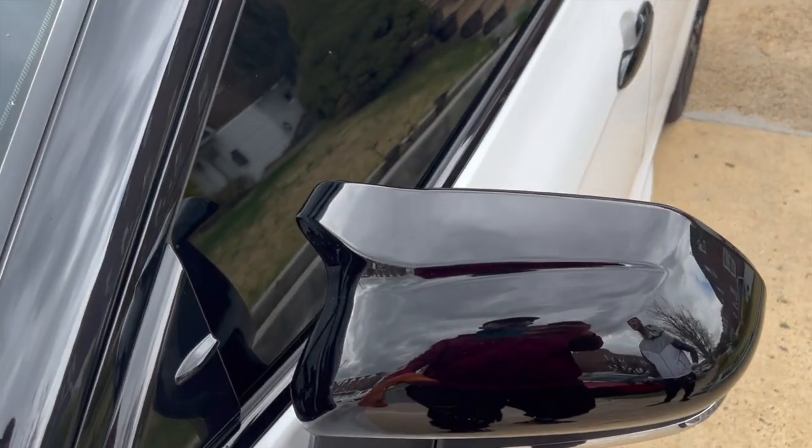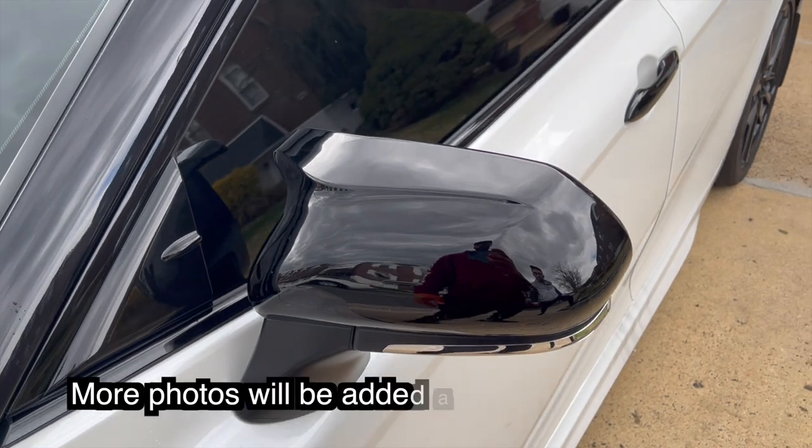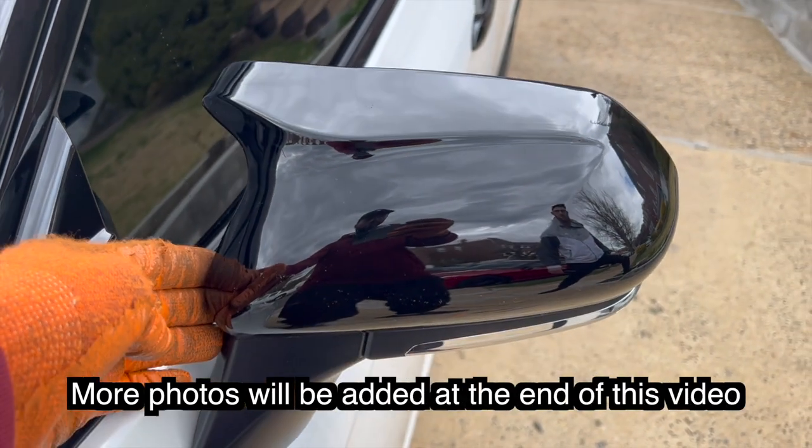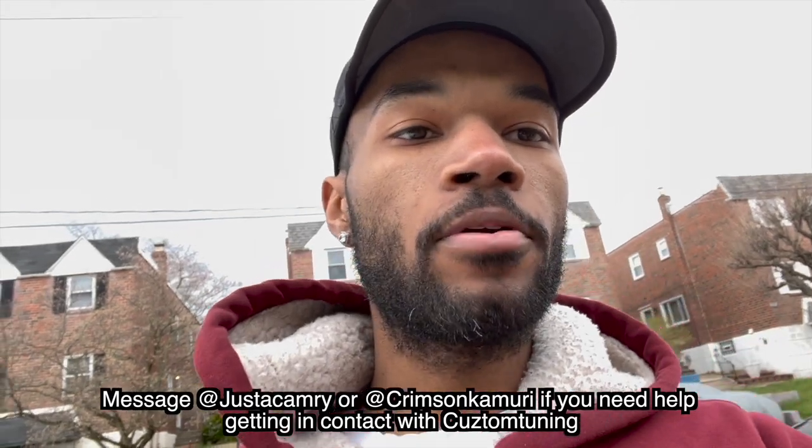If you want these mirror caps, you have to contact Custom Tuning directly on Instagram. Message them and send a picture of the mirror cap — screenshot this right now and they'll know exactly what you're talking about. You can also message me directly on Instagram, or message my friend Chris, 'just a camera,' on Instagram — I'll put it at the bottom of the screen. We'll help you out with Custom Tuning, not just mirror caps but anything. If they don't respond within 24 to 48 hours, hit us up.